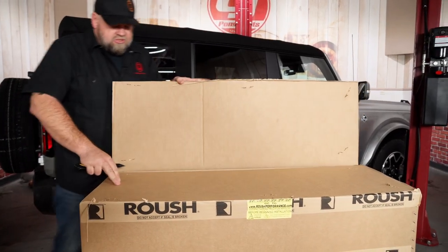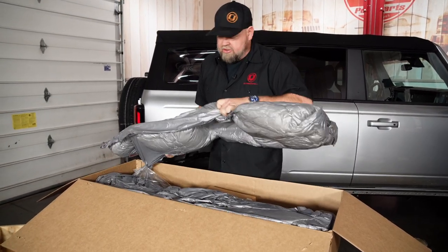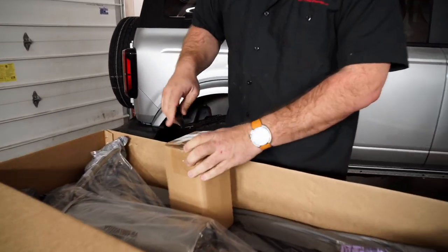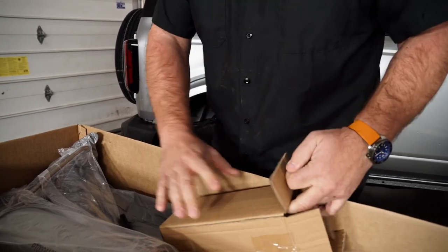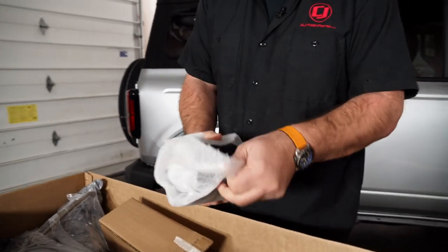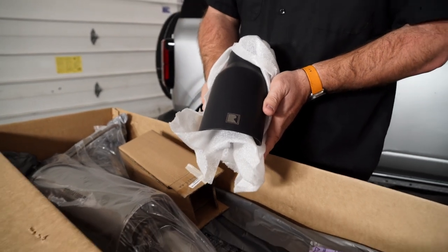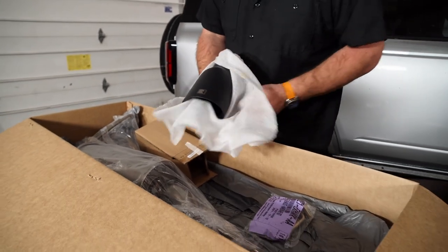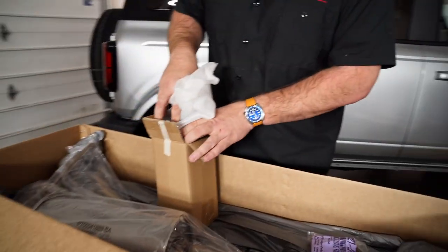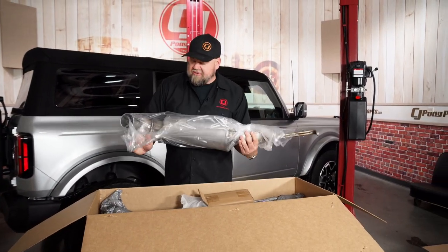This one's the exhaust system — a nice matte black tip. It fits the 2.3 or 2.7. This is their stainless steel exhaust system, a direct replacement for your factory setup. It's going to be a higher tuck system than factory. The muffler is way smaller than the factory muffler.